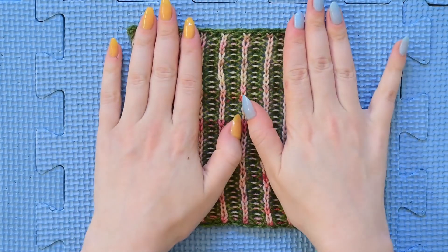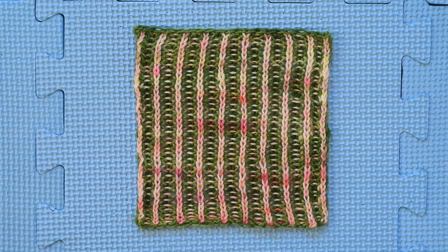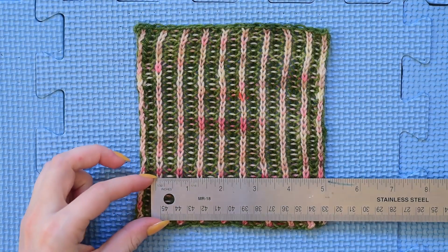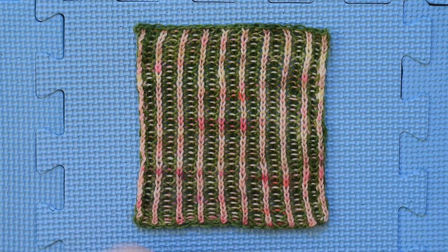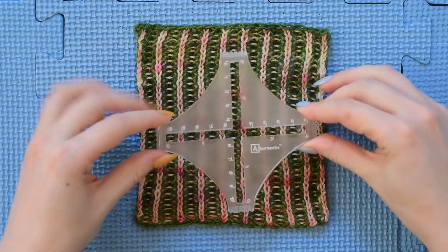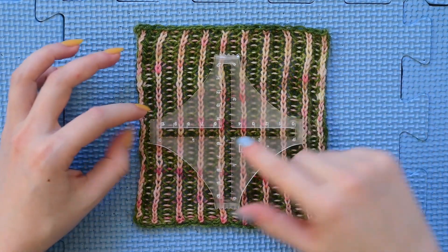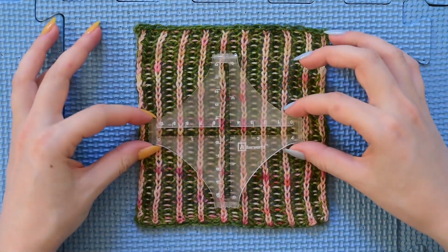Once I've done that I'm going to flip it over and measure. You're going to need either a ruler or a gauge tool to measure how many stitches and rows are in four inches or ten centimeters. I prefer the gauge tool. With my gauge tool I'm going to place it on top of the swatch and inside of this little window I'm going to count how many of both the light and the dark stitches there are across. Both light and dark, there are 14 — it's actually 13 and three quarters but I'm rounding up to 14.